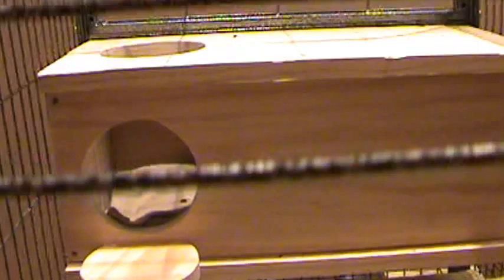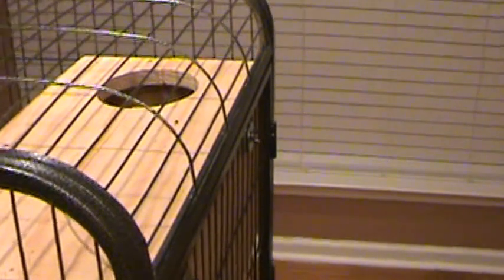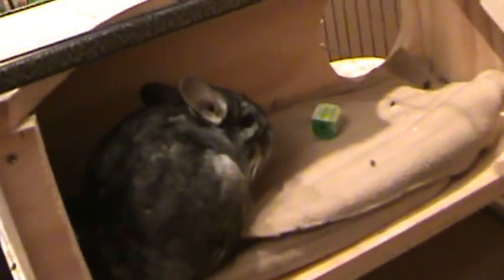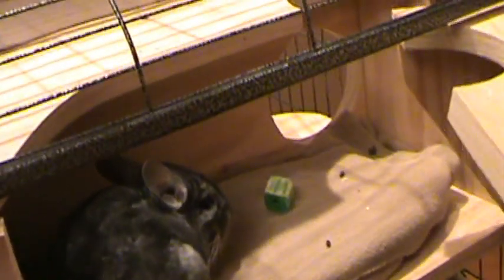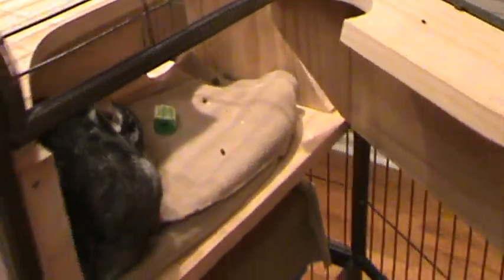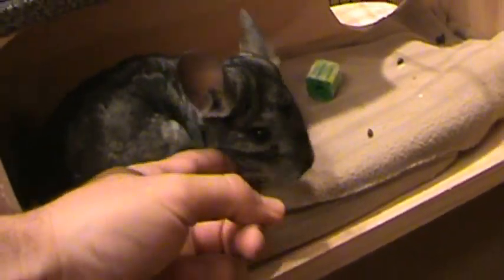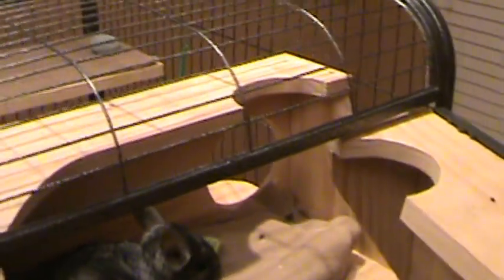As you can see, the hole on top means they can get to the top part. One thing that makes it kind of unique is when you open up the side of the cage, it actually opens up — there's Misty — that way it makes it a whole lot easier to clean out, and then you close it back up.